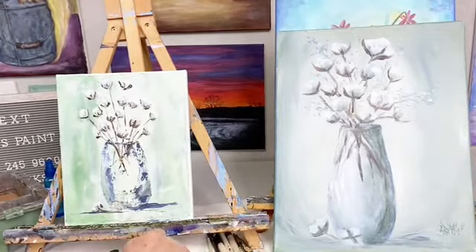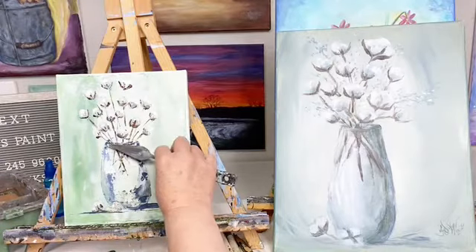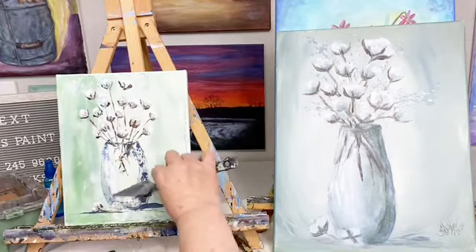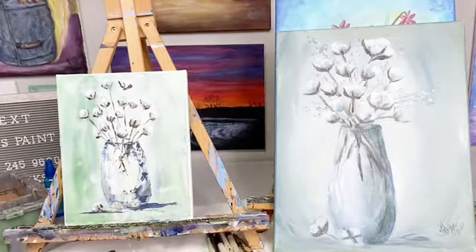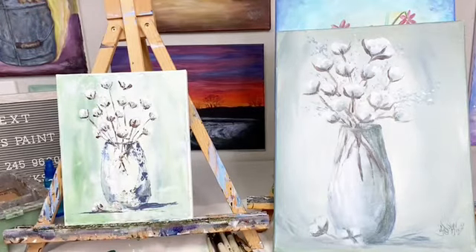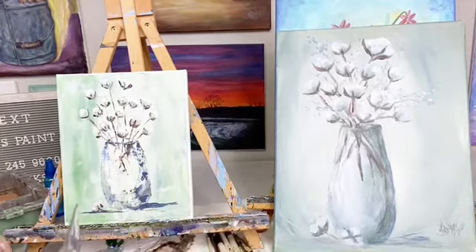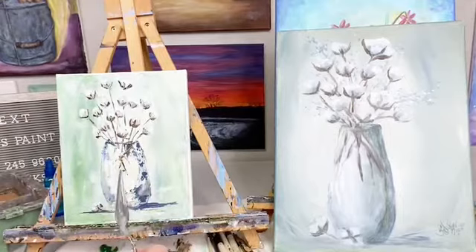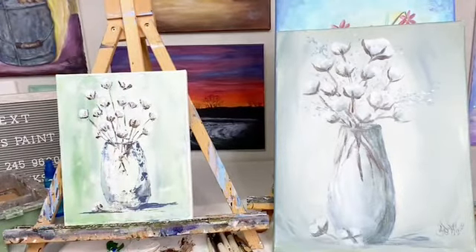I am liking that so far. I'm going to put a little bit of light over here on the glass. Probably should have waited until that dried, but that's okay. I'm liking that really, really well. This right up here is bothering me though — it needs another cotton, but I think I'm going to try just flowers, and if that doesn't work then I'll put in another one.